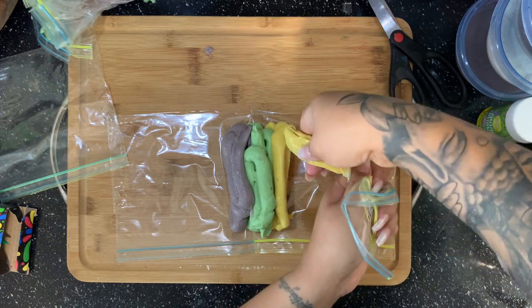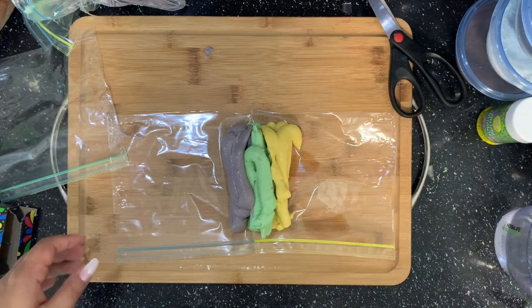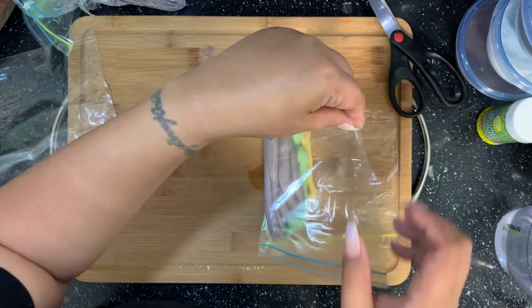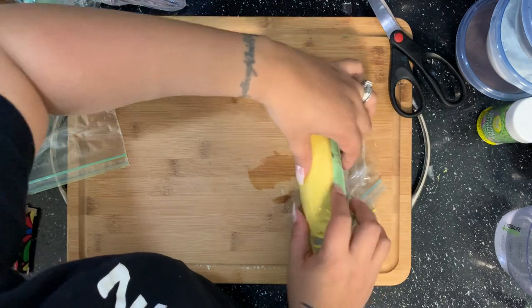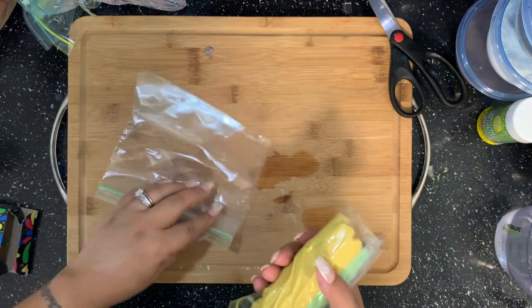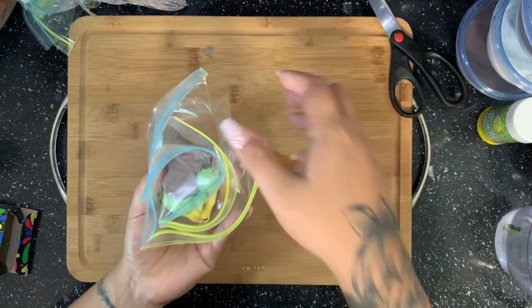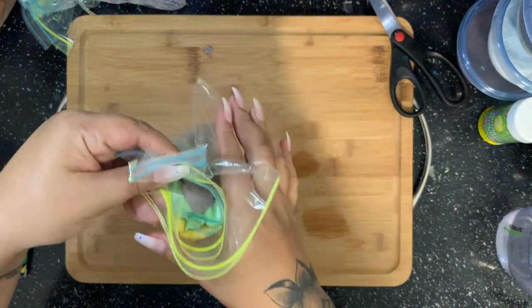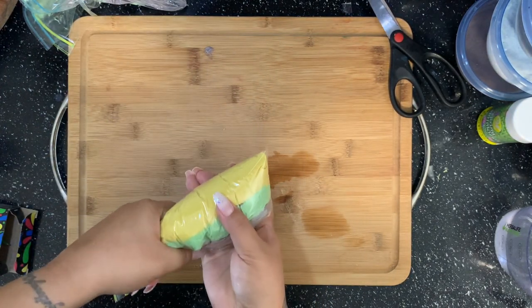I don't want to waste any product, so I'm going to squeeze out everything I can from all three bags into this Ziploc. Now that I have all three colors in there, I'm going to roll this Ziploc bag — just like that — so now you have all three colors in one bag. With the other bag that I cut a little side of, I'm just going to lay that in the corner like I did with the individual flavors, and set this one aside.